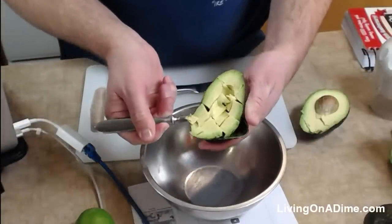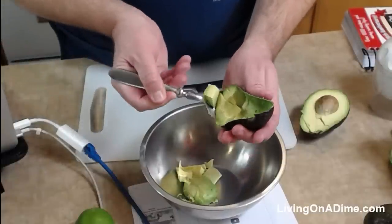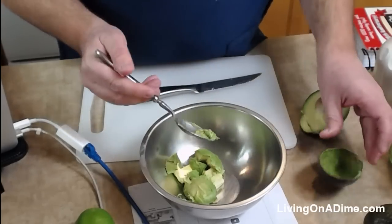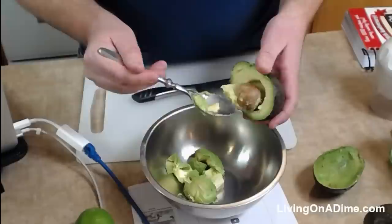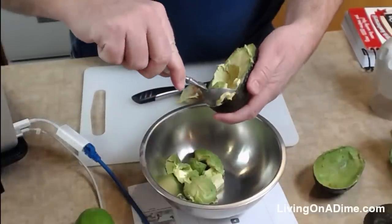Dave is sharing the recipe by the way, and it's on the front page at livingonadime.com — easy homemade guacamole. It's in the chat now. I'm going to pull this out. I'm not going to cut this one because it's so nice and soft.